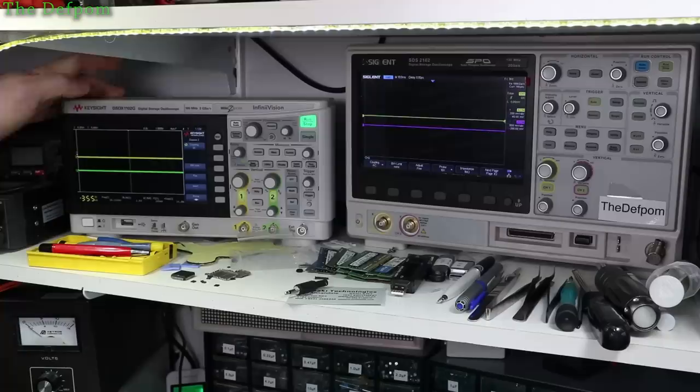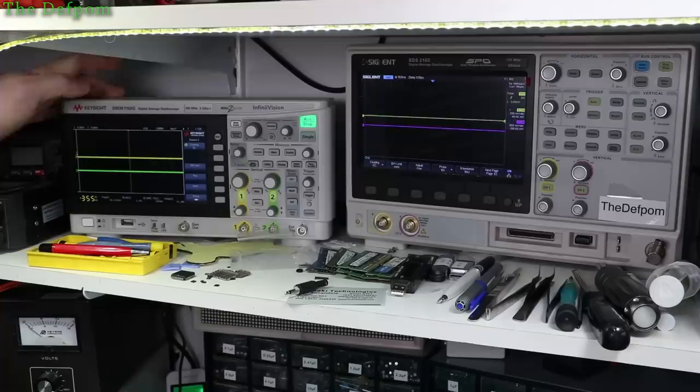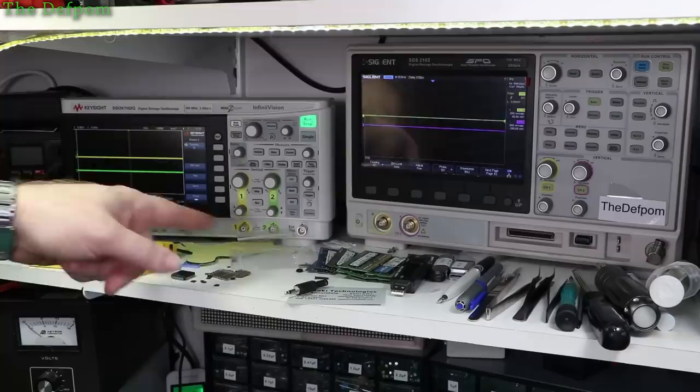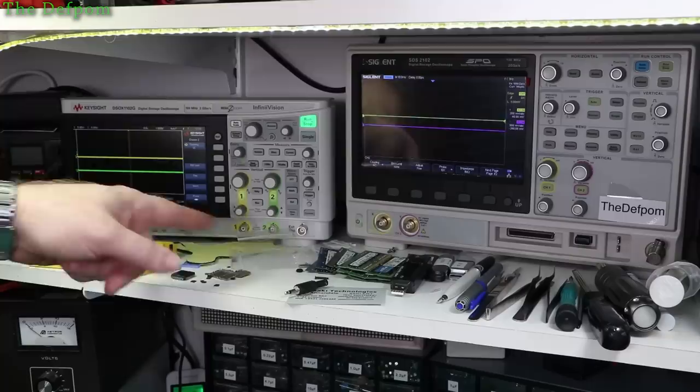I've also got the Keysight here, which is quite personal to me because I won that from the Keysight Test to Impress contest back in 2018. I did a little video when I received it - that was pretty special because Keysight chose my video as one they wanted. The Keysight doesn't have the MSO options on it, but it's still a nice scope. I've got two nice scopes here - I'm quite lucky really.